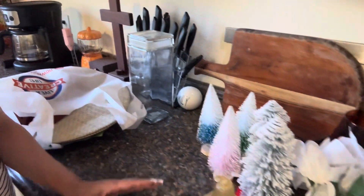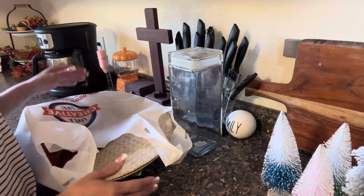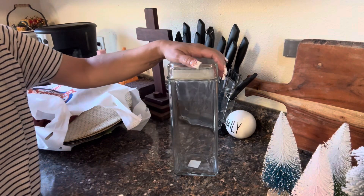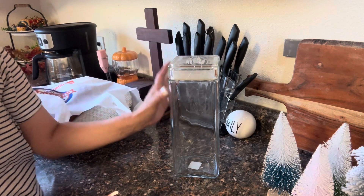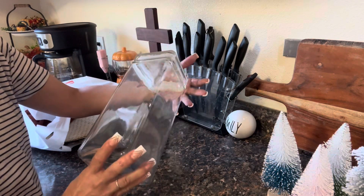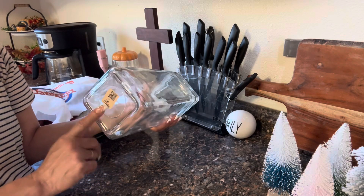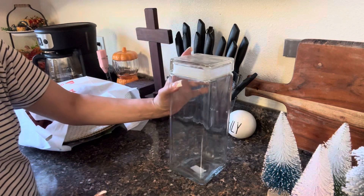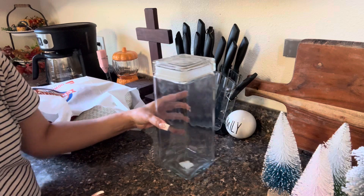If we move over here, I'm going to show you what I thrifted. I have a lot of stuff in my room that I really want to show you that is thrifted — I've got to go through the bags. So this was a thrifted glass canister with the lid, and I need this for another collaboration. This was only $3.99 — I could have gotten two, but I think one is going to be more than enough for me.